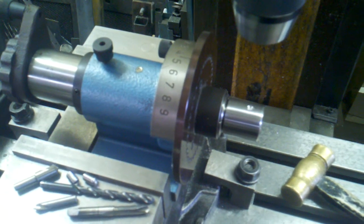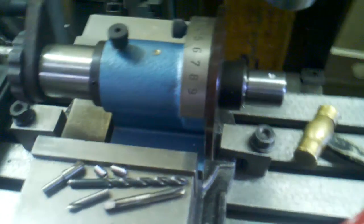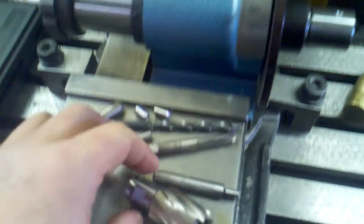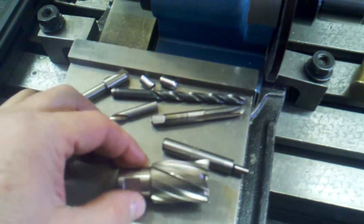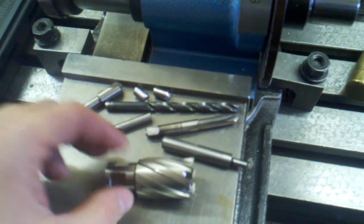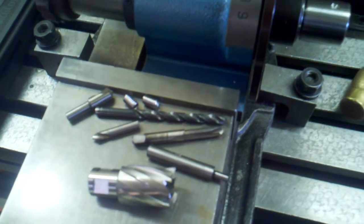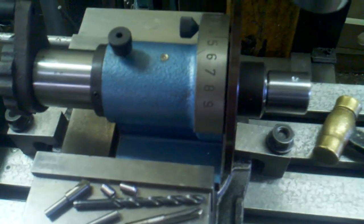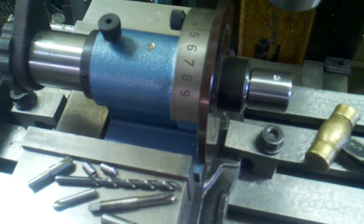Hey YouTubers, TJ here making a mandrel for a holder that will go into a one inch end mill holder. This will hold a roto broach setup. I was using a three quarter R8 collet to hold it in the Bridgeport, but it seemed very short. I went on YouTube and found a great person that does a lot of machining — his name is James Kilroy. Visit his page, it's really cool. I got the idea to make this holder from him.